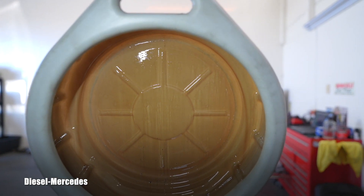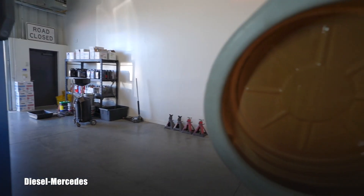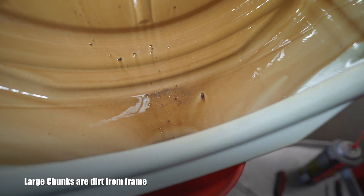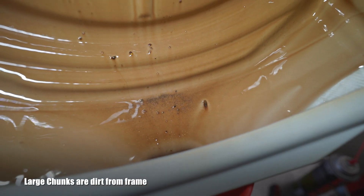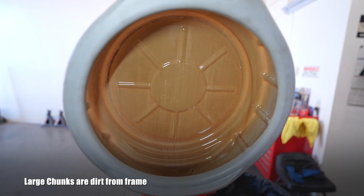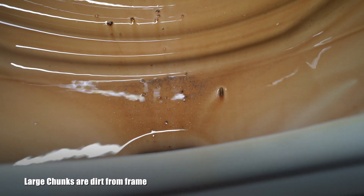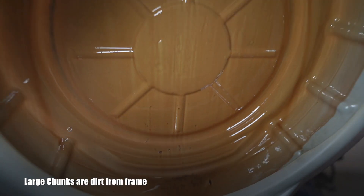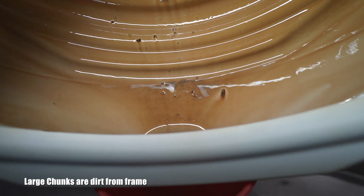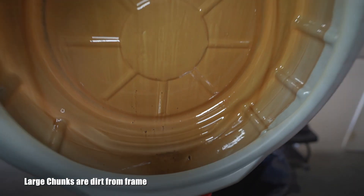Somebody said the transmission is toast because there were shavings on the magnet in the pan. Today I finally opened it — there were super fine shavings, which is normal. But here I have glitter, some miniature parts. This is what came out of the converter. You get a more realistic picture of the transmission by watching what comes out of the converter, and I can see microscopic, very tiny pieces of metal shavings.